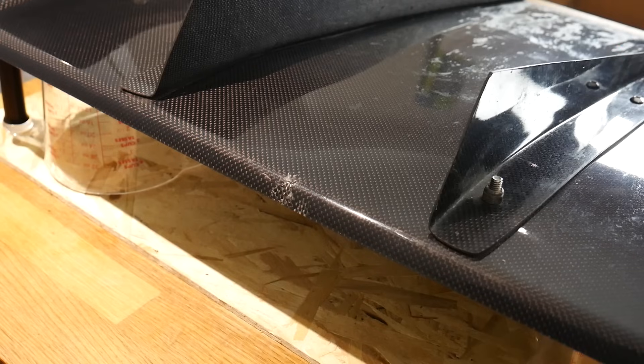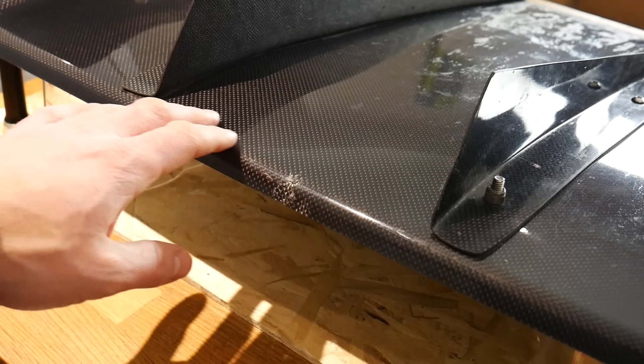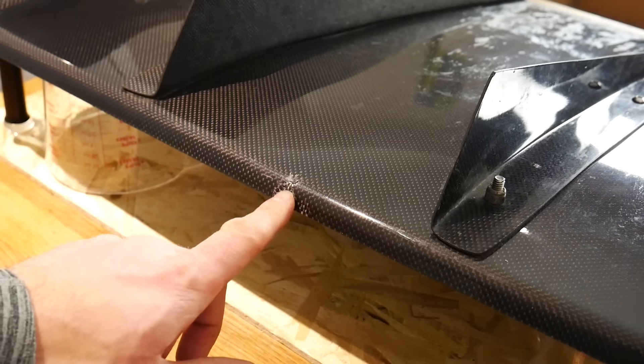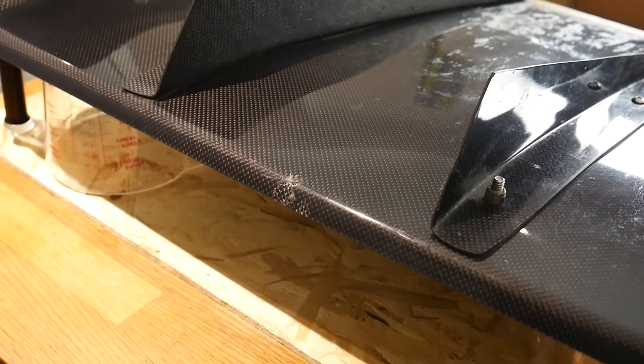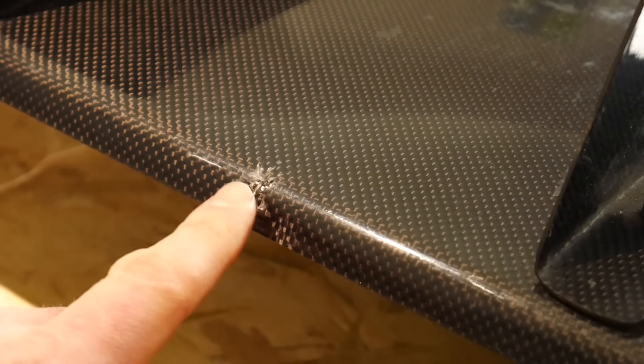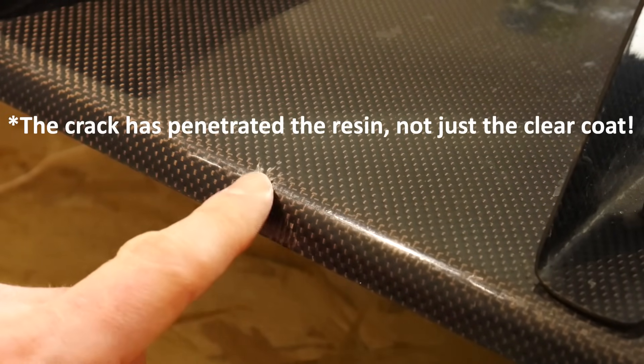In a previous video I showed you guys how to skin parts in real carbon fiber. In this video, if those parts become cracked or broken, I'm going to show you how to fix them. Today we're working with this rear diffuser made of carbon fiber, and you can see along the back lip there's a bit of a crack. If I zoom in, you can see the crack is into the clear coat and hasn't gone all the way through to the actual fibers.